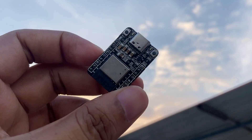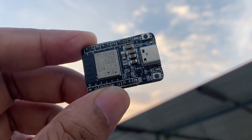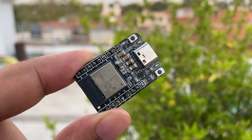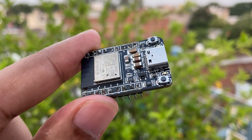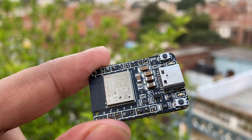This ESP32C3 mini board is designed to be compact and easy to use, making it an ideal choice for IoT developers and hobbyists. It features a compact form factor and can be easily integrated into a wide range of projects. It also comes with a variety of development tools and resources, including an integrated development environment, software libraries, and example codes.